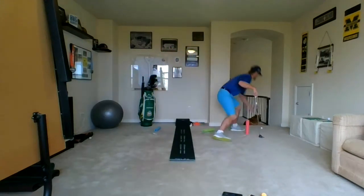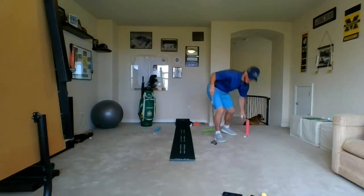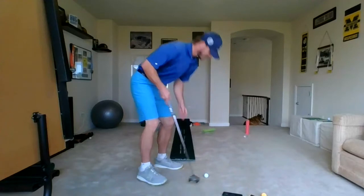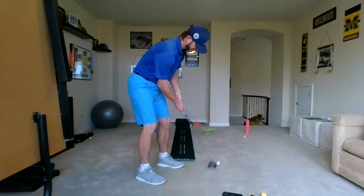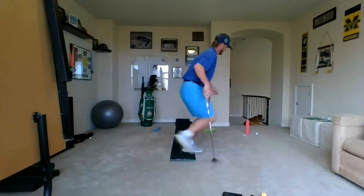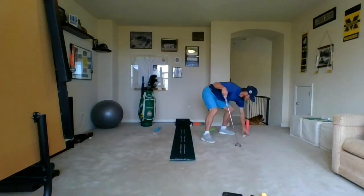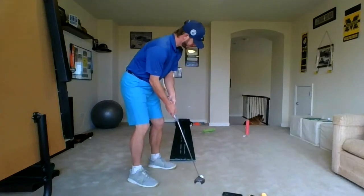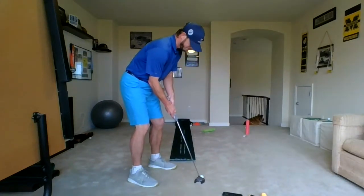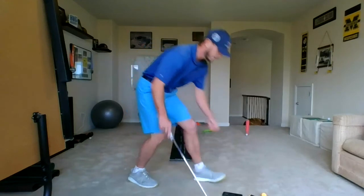Oh. Missed my cup. Missed it again. There we go.